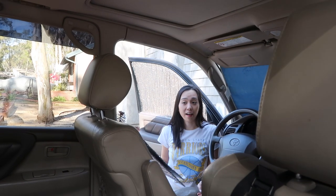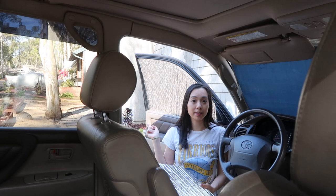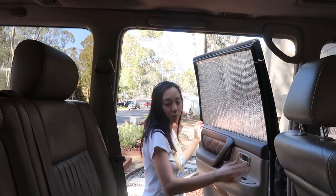It also keeps it darker so you can sleep longer. What's really nice is for this car at least — I think most cars — both sides are symmetrical so they can be interchanged. You can also protect your seats from sun damage.